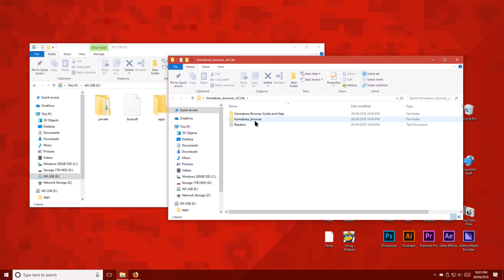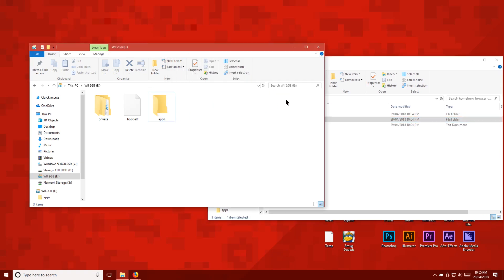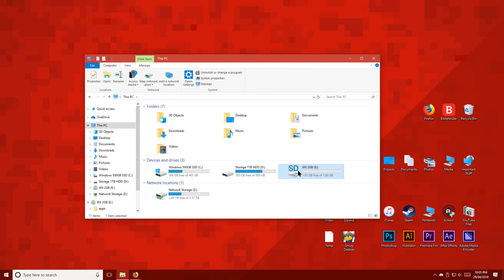Now we're going to copy the homebrew-browser folder to the apps folder on the SD card. Once you've done that, eject the SD card and delete the remaining files from your PC.